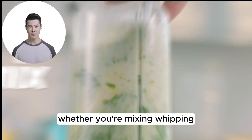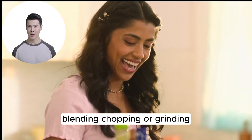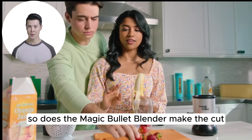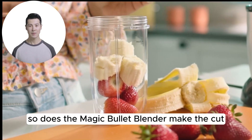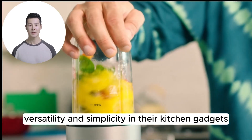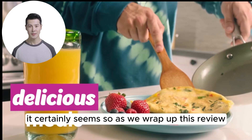Whether you're mixing, whipping, blending, chopping, or grinding, it invites you to rethink what's possible in your kitchen. So, does the Magic Bullet Blender make the cut? For those who cherish efficiency, versatility, and simplicity in their kitchen gadgets, it certainly seems so.